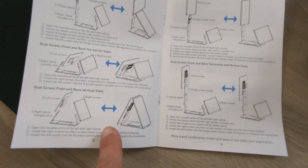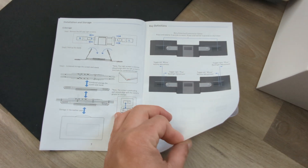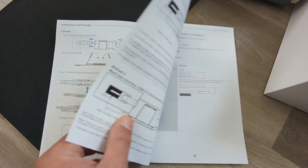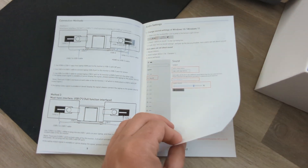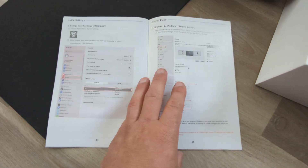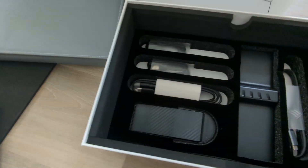You can even do a front and back setup. So if you're working with a client, you can show exactly what's on your screen to them while they're sitting across the table. This one also has speakers — my old one did not have speakers — so it's got speakers built in, which is very cool.